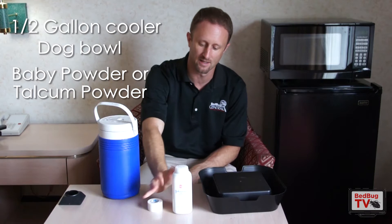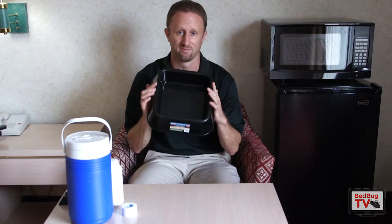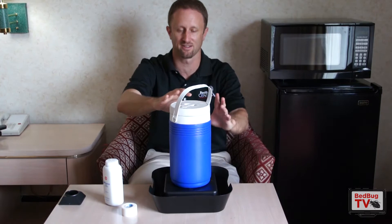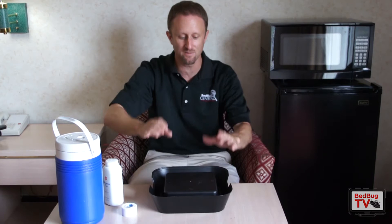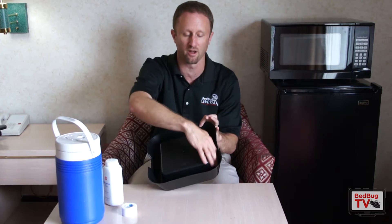Let's start with the dog bowl. Go to your local pet store — what we have here is just a very basic plastic dog bowl. What's important is you want to take the dog bowl and turn it upside down. What that's going to create is a platform to put your cooler on. As this releases carbon dioxide, it will attract bed bugs to it. The bugs are going to come to it, walk up the outside, and fall into this trap well. So you want a smooth plastic well here that the bug's going to fall in and have a difficult time getting out.